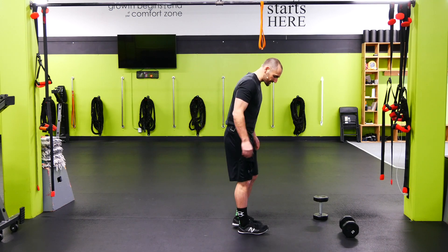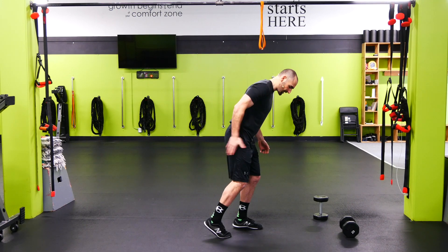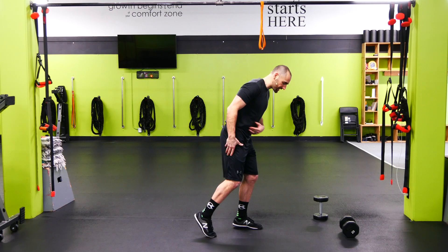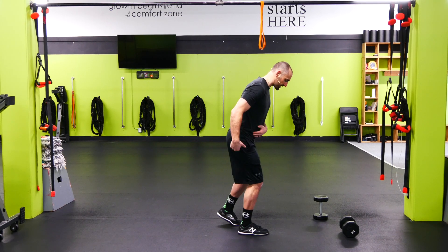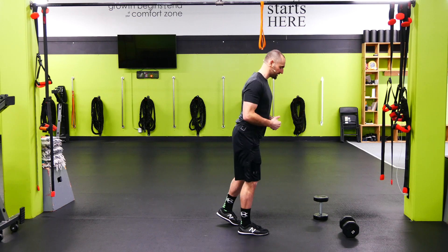Kickstand RDL. On the kickstand RDL, we're gonna take the leg we're not working and just kickstand it back there for support, and then we're just gonna hinge the hips. So I'm here — other side — pushing the hips back, hinge the hips.